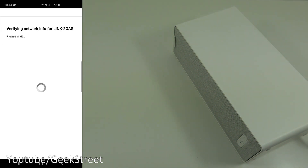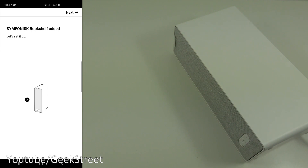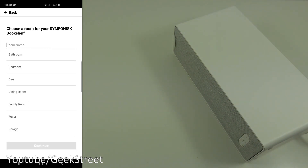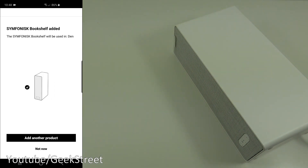Verifying network info. There's a message asking me to press a couple of buttons simultaneously — pressing them now. We can hear a chime, so the speaker is added. Click next, choose a room for your Symphonisk bookshelf — I'll pick 'Den' for that one and click continue.